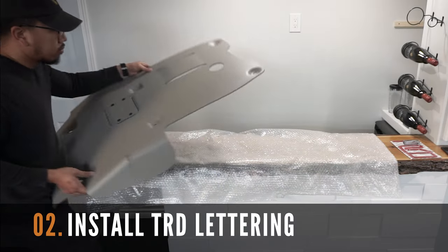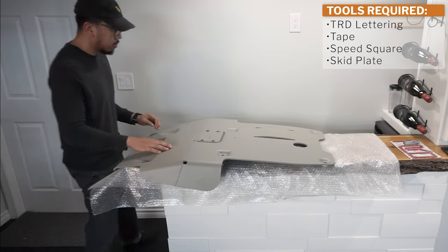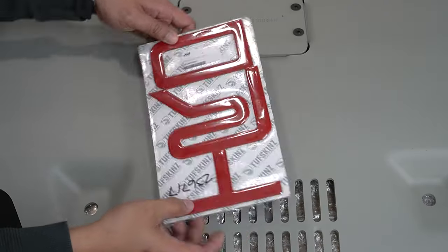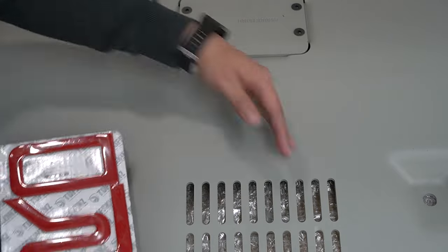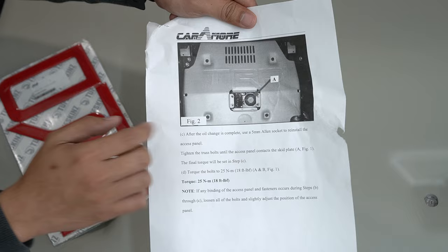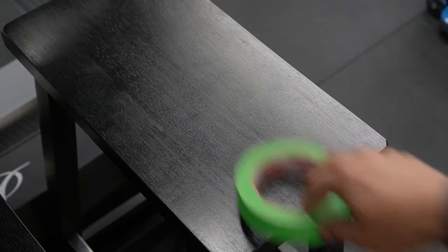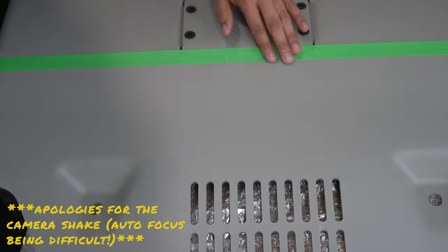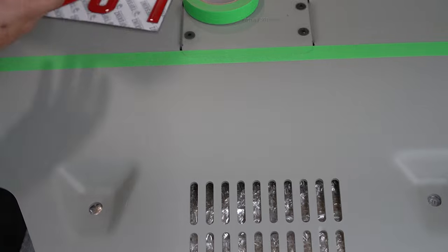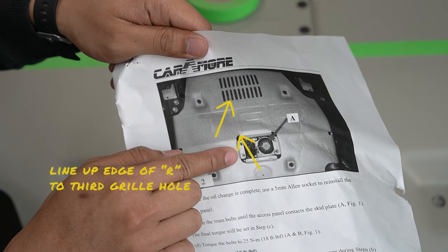The next step is an optional one, but in my opinion it will enhance the look of your skid plate. We're going to be installing the TRD lettering from ToughSkin. I'm using the illustration from the manual as a guide for placement. To assist in alignment, I use tape to make sure everything is aligned properly, using the side of the letter R as my starting point and aligning it with a third grille hole.